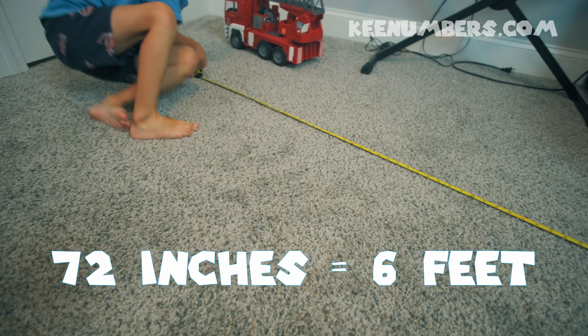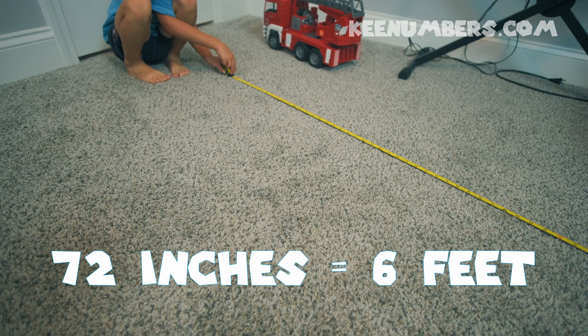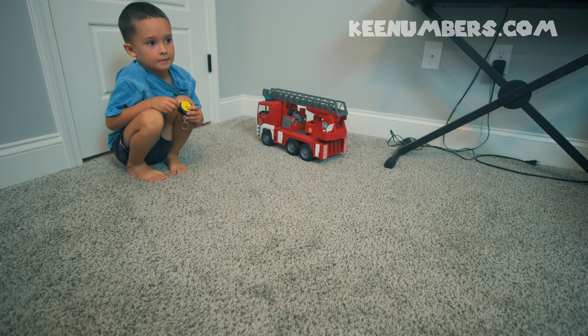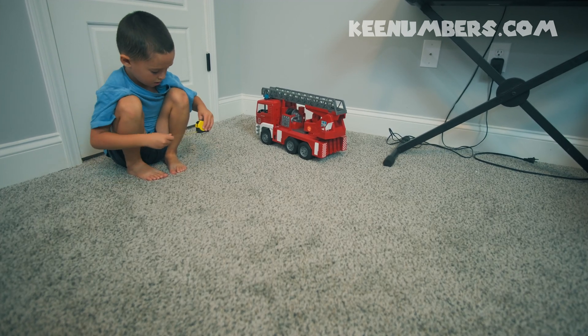Six feet, 72 inches. When you're done using the tape measure you just let it retract and there you go. Okay, let's see how long the fire truck is.